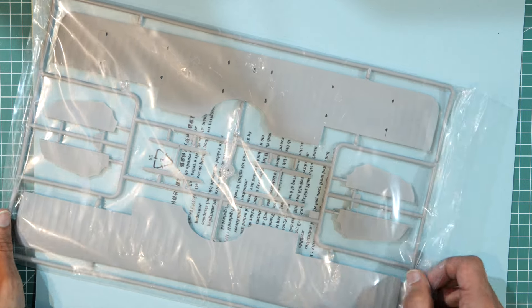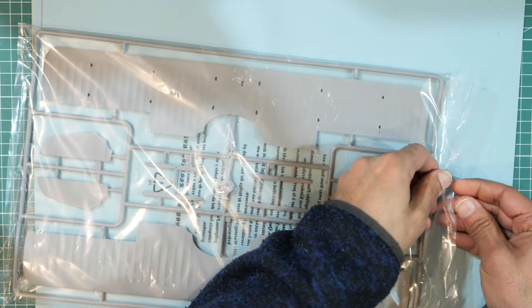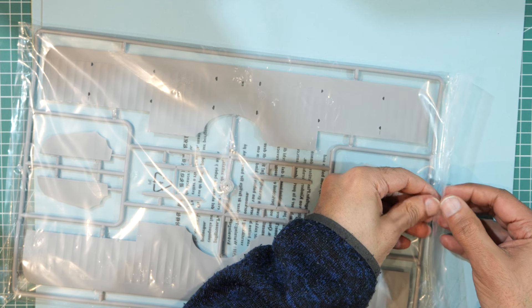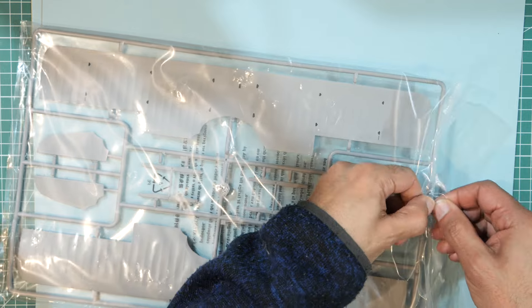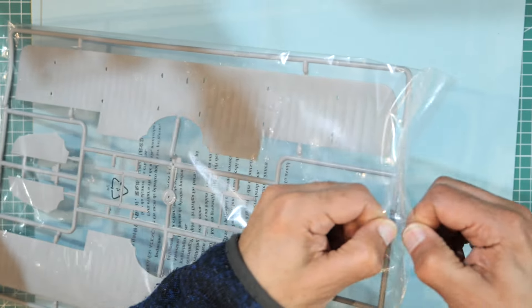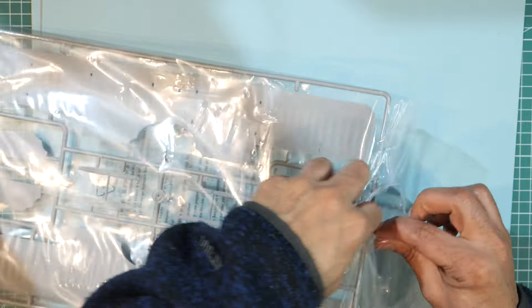So there's a step missing in the instructions showing how to put together the two top wing halves. Some might say this is one of the problems with this particular brand, and I have seen people complain about this sort of thing before, but I'm going to carry on.